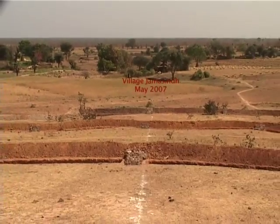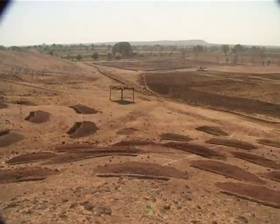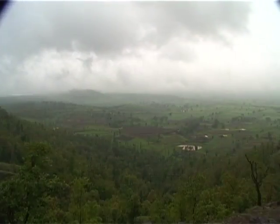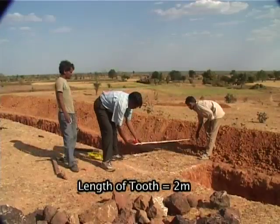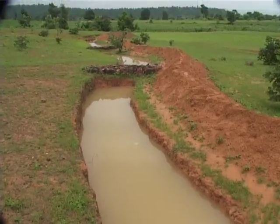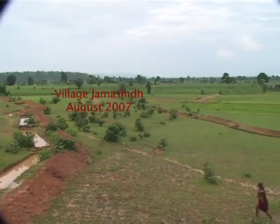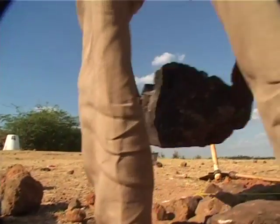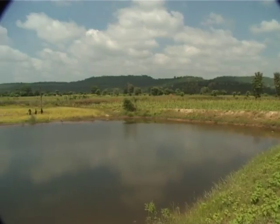These structures hardly cost a few thousand rupees, but their cumulative impact is truly remarkable. Built in the ridge area of a watershed, they slow down the velocity of flowing water, reduce soil erosion, and rejuvenate dried-up streams by increasing the duration of their surface water flow. They also induce base flows that recharge downstream water harvesting structures even after the monsoon.